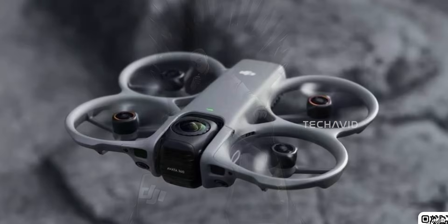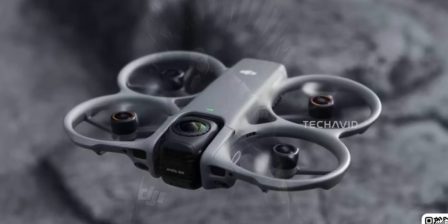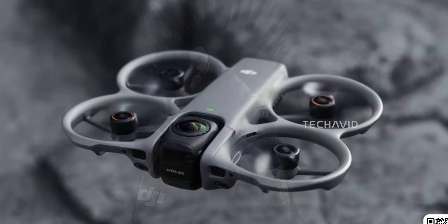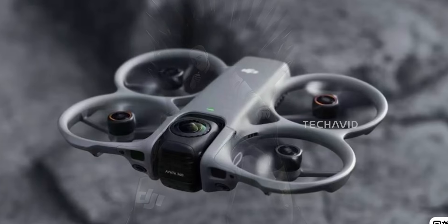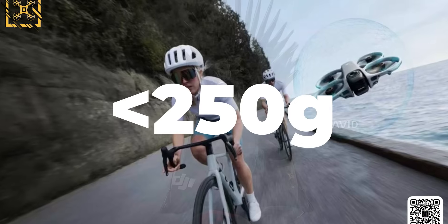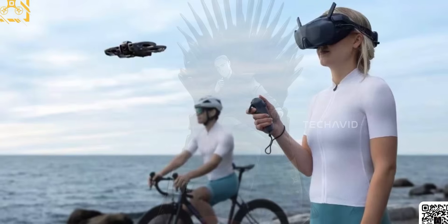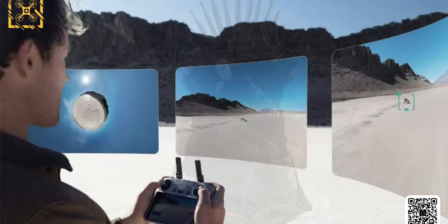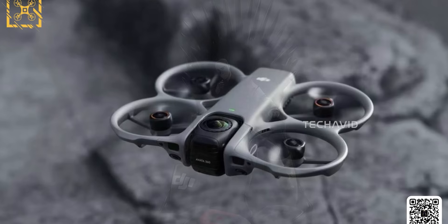The images also show multiple sensors — four up front — with what looks like both visual and lidar modules, plus additional side sensors. That hints at something close to full directional awareness, which would be a big deal for an FPV-style craft. There's even talk that it might come in under 250g, which would slide it into the C0 category — always a bonus. It's expected to support a traditional joystick-style controller for pilots who want precise cinematic control, while also working with the DJI RC Motion 3 paired with goggles N3.